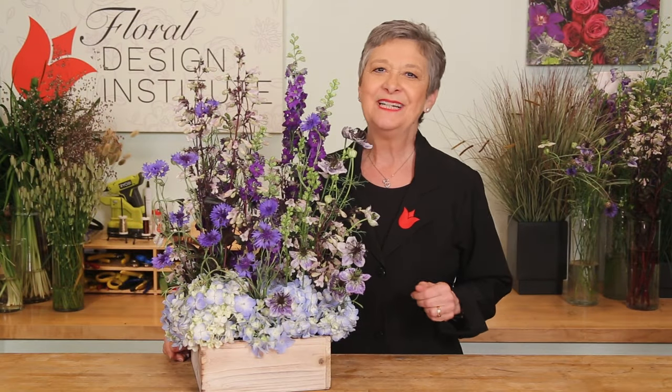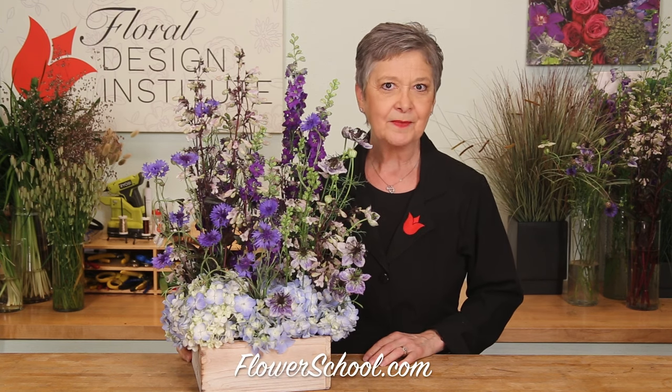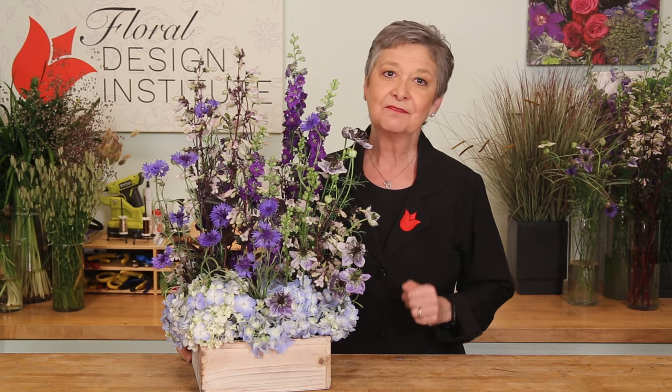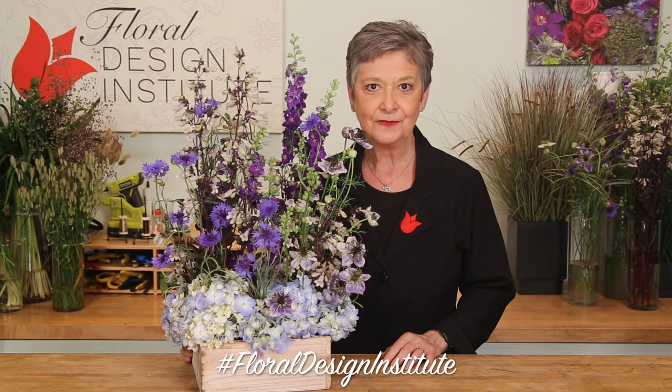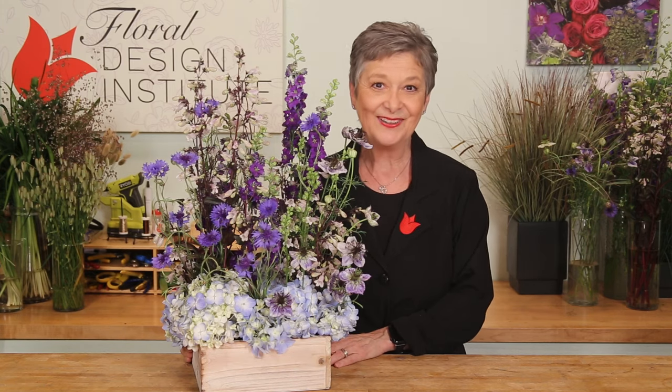There are so many different styles and techniques in floral design today. This is the vegetative look — you'll find more samples of that and other styles on the website flowerschool.com. If you have questions, you can reach us through there. Now it's your turn — find your favorite flowers and your favorite colors and create a meadow. Take a photo, post it on social media, and hashtag Floral Design Institute so we can all see what you do as you do something you love.